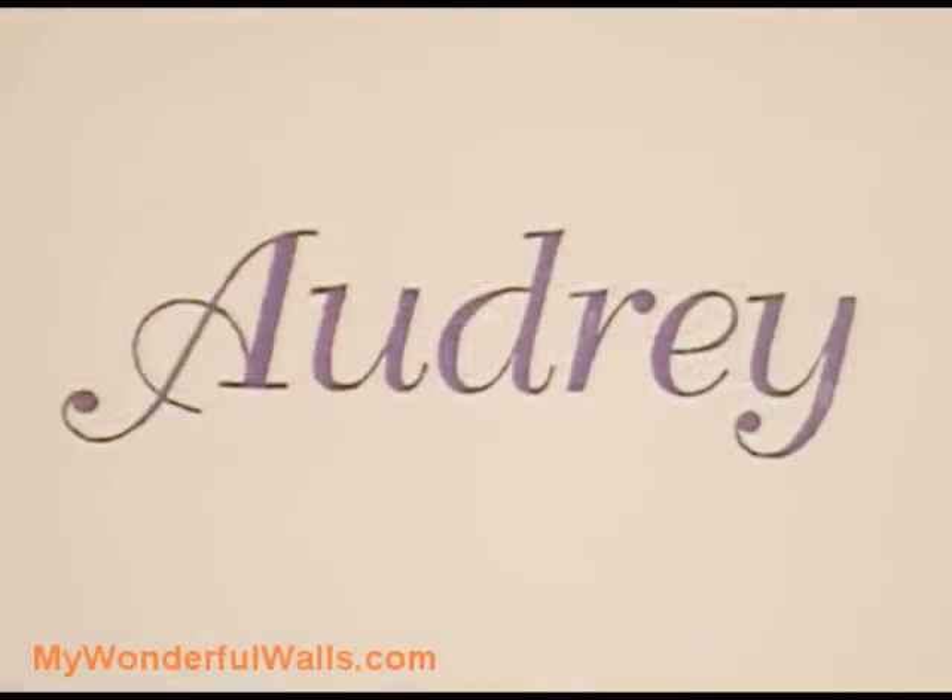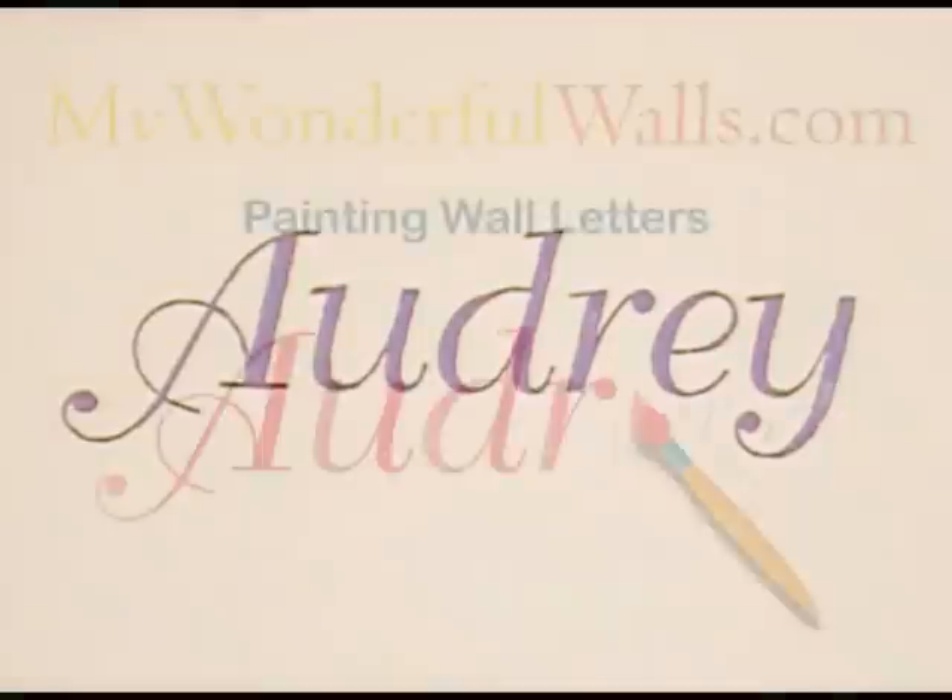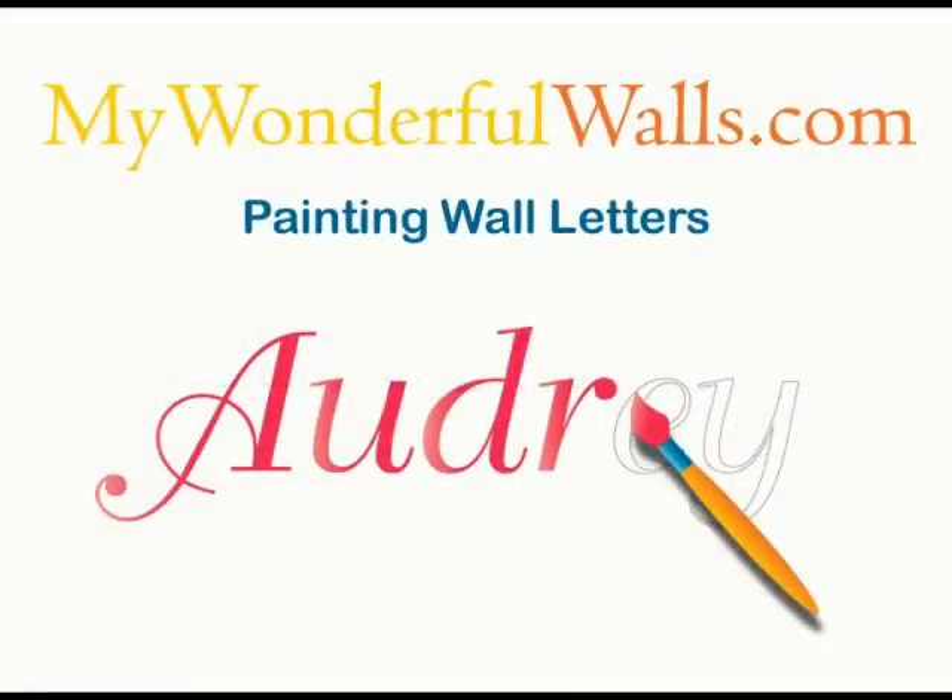And here it is. See how simple that was? As with our mural kits, there's no artistic skill required — anyone can do it. Thanks for watching. And remember, at MyWonderfulWalls.com, we make it easy for your walls to be wonderful.